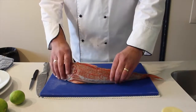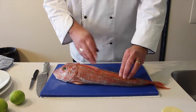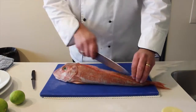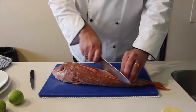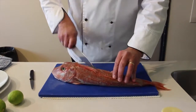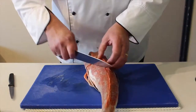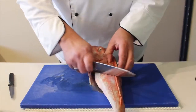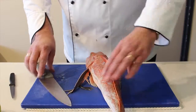What I do want to do is just start scoring the flesh a little bit, and that will start allowing some different flavours to come in. All I'm doing is just nicking the flesh at the top and at the side, and that's going to help us introduce some salt and some different flavours.